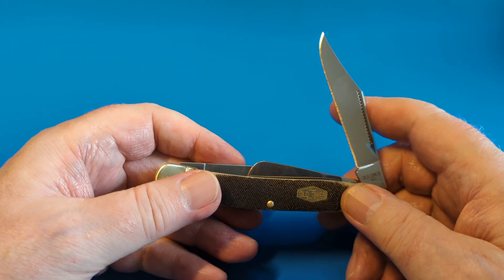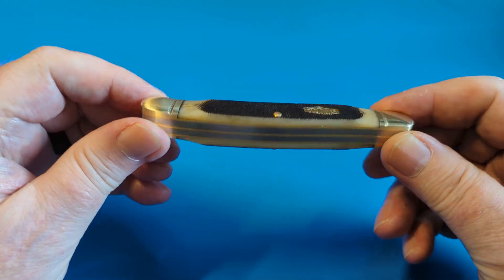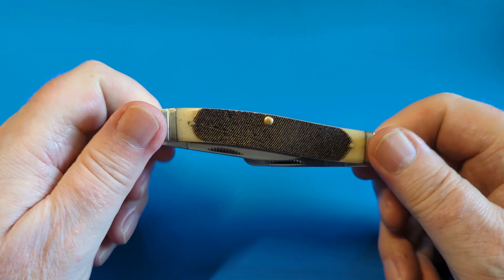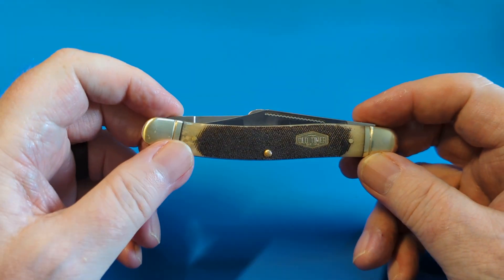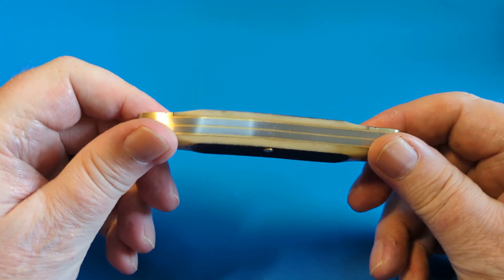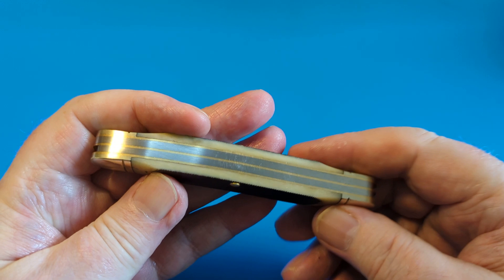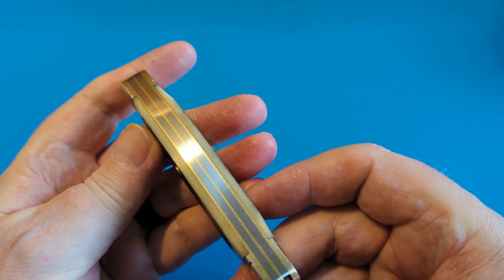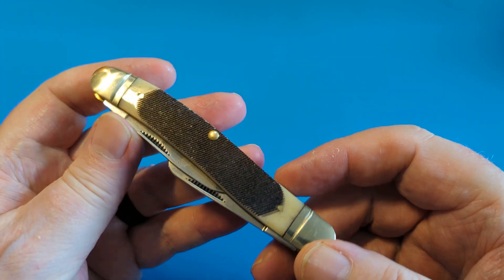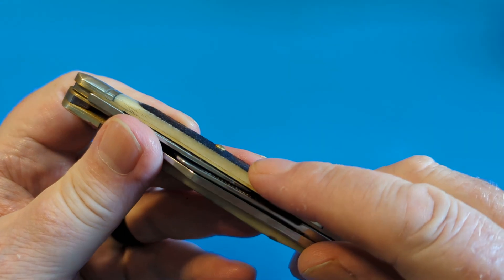I think it's an absolute belter. I've been getting knives recently that are really good. I do a budget knife of the year and I would find this hard to pass at 28 pounds — that is one hell of an offer for a knife. Look at the fit and finish on this. I got this from Haynes, just an order, they don't check anything for me — look at that fit and finish, that is as good as they come.